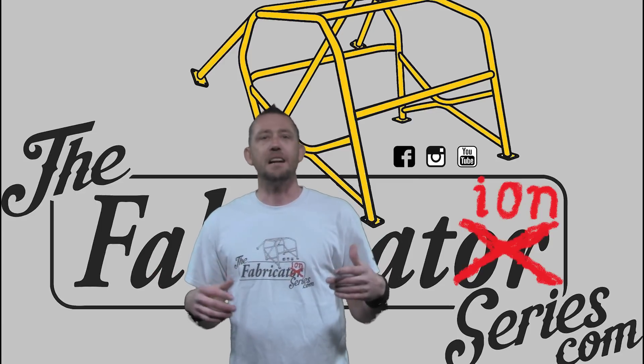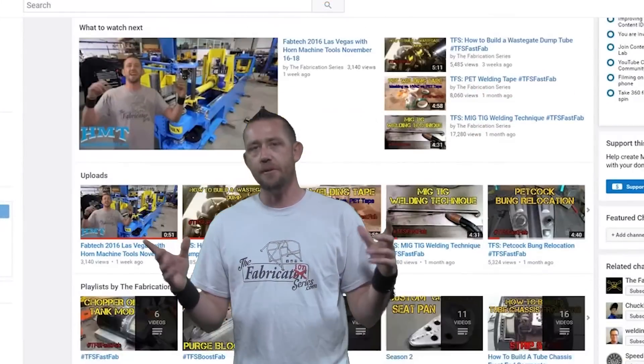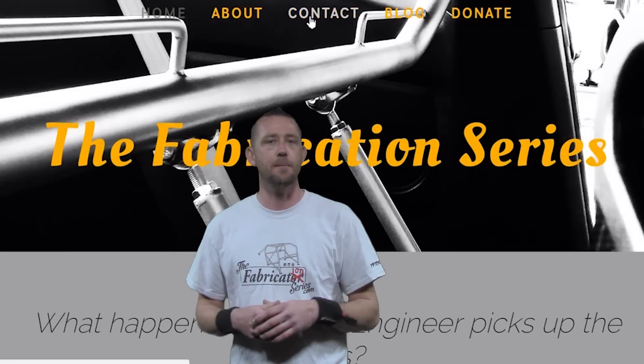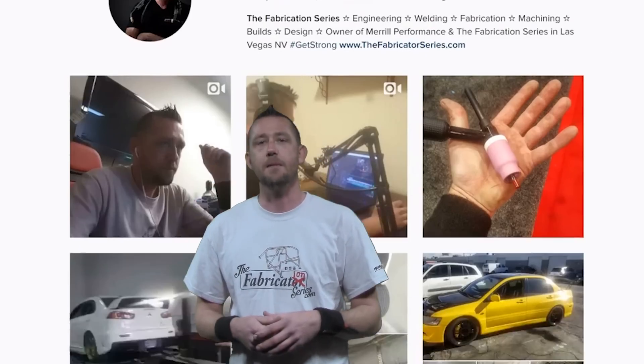That just about wraps it up for everything related to back purging. I hope you've found it useful and it maybe solved some of your problems or answered some of your questions. If you have any more questions or comments, drop them in the comments below. Send me an email on the FabricationSeries.com website, hit me up on Facebook.com slash The Fabricator Series, or follow along on Instagram at The.Fabricator. Make sure you check out the description below. Thank you guys for watching — don't forget to subscribe to the Fabrication Series YouTube channel. I'll see you on the next episode.